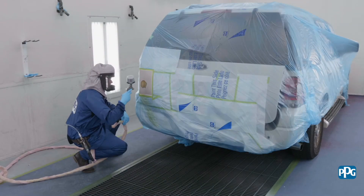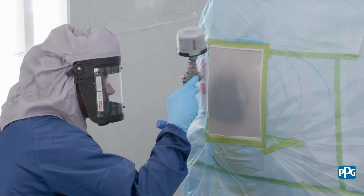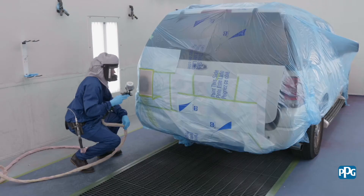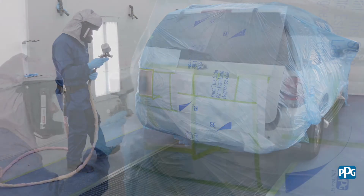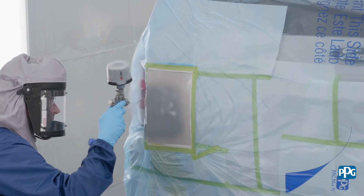Next, apply epoxy primer, then body filler, surfacer, sealer, and your preferred PPG topcoat system. Refer to the appropriate product document for more details: PD0705SB or PD0705WB.